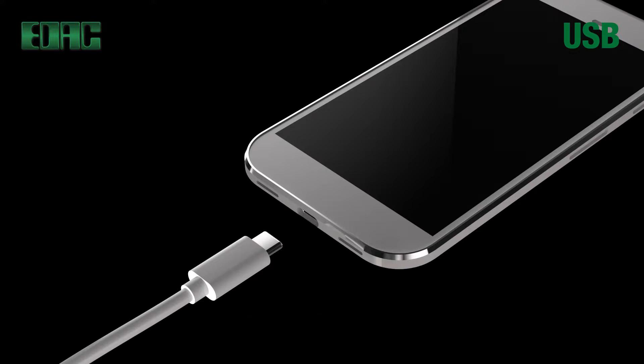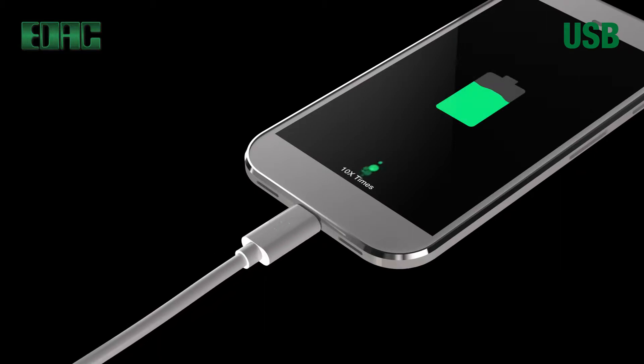Type C USB connectors offer the greatest ease of connectivity by accepting mating cables with either up or down orientation. At the same time, enjoy 5 times the power and 10 times the speed of a standard USB, opening up a plethora of new applications.